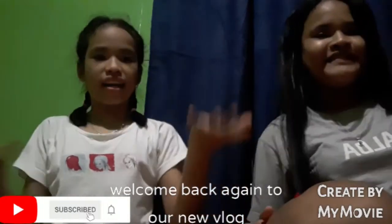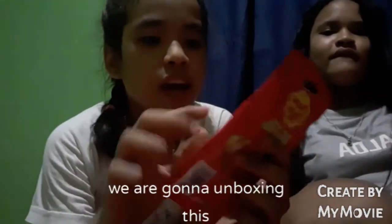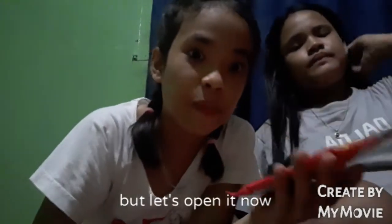Hi guys, welcome back again to our new vlog. Today's video — we are going to be unboxing this Chupa Chups fairy floss bubble gum. I don't know what is inside of it, but let's open it now.